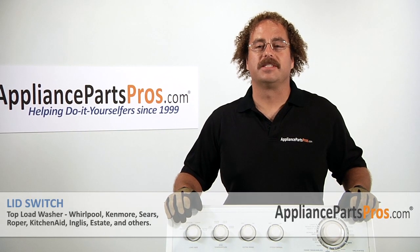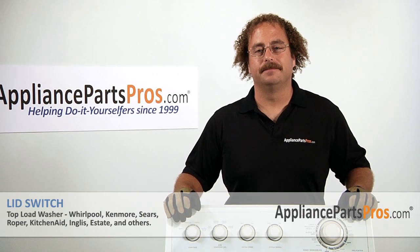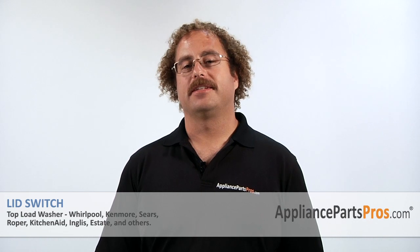Now that you have the machine reassembled you can go ahead and plug it back in, turn the water back on, and take it for a test spin. Thanks for joining us for another successful repair brought to you by AppliancePartsPros.com. Check out our other repair videos on our site, Facebook, and YouTube.